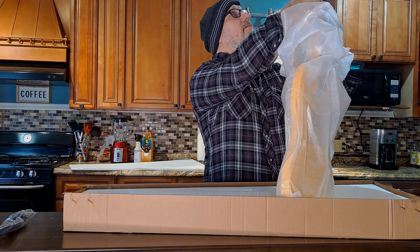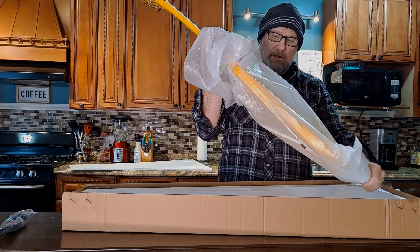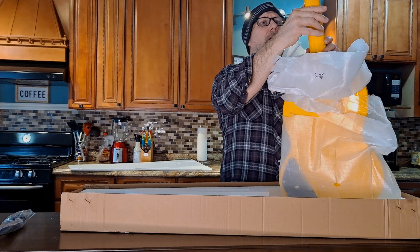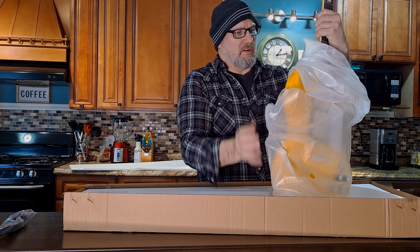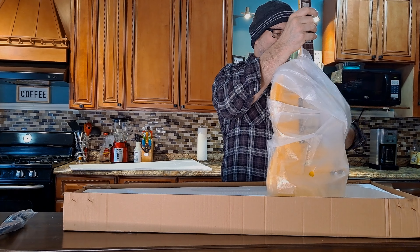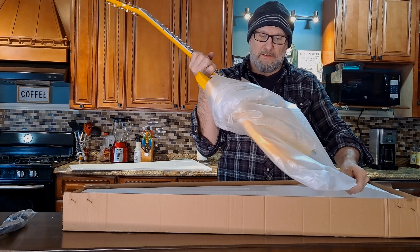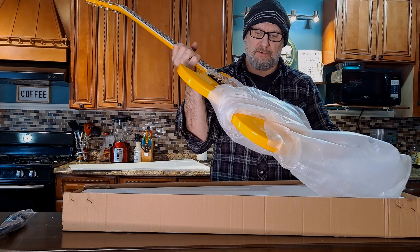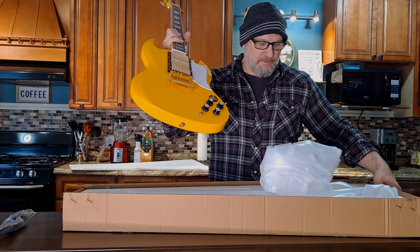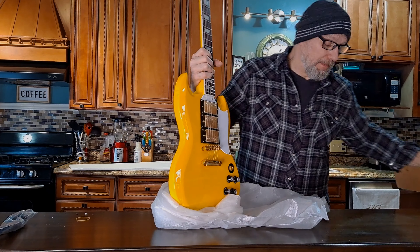Man, is it bright — does it pop! Gold tuners, very nice. These have unique serial numbers on the back, which is really cool. These new SGs have the newer style frets, and we'll talk about that in a second — I heard it's hit or miss, so this is obviously a newer one. And look at this: this is the three-pickup version.